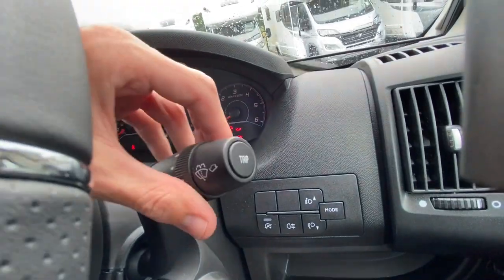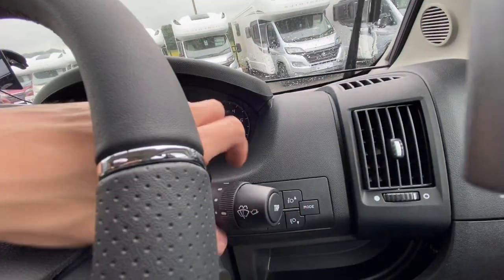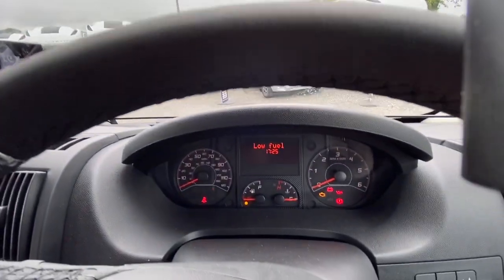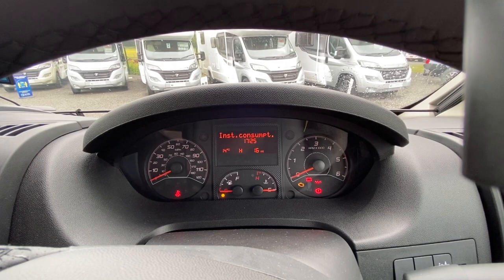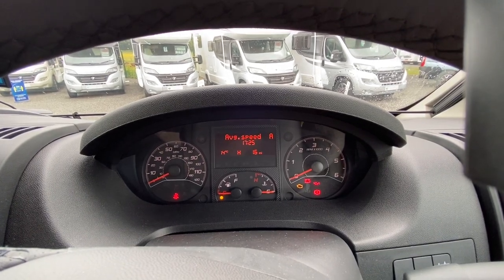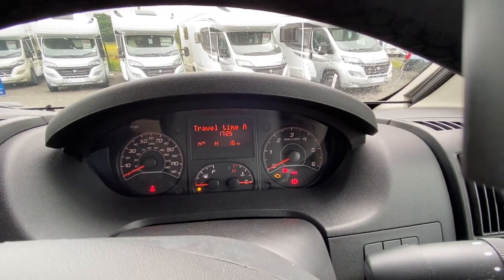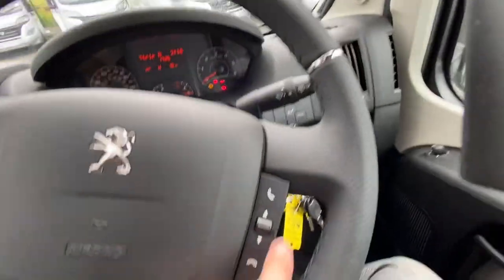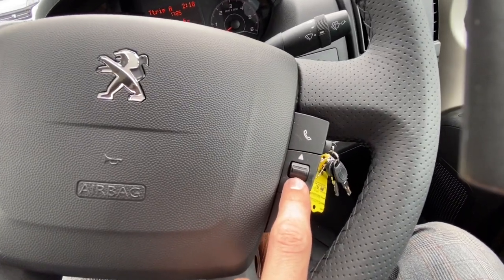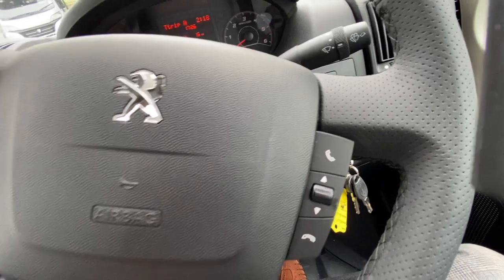On the steering column you've got your trip computer and your wiper controls — wiper speed, wipers and trip. You can scroll through: range, distance, instant consumption, average speed and travelling times. Mute, volume, and scroll through tracks or radio channels or contacts — and you've got your hands-free kit there.